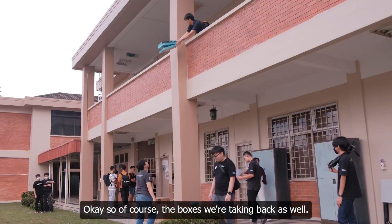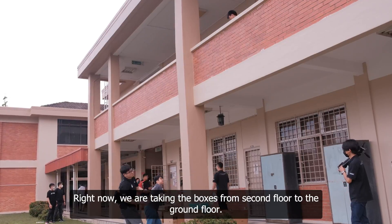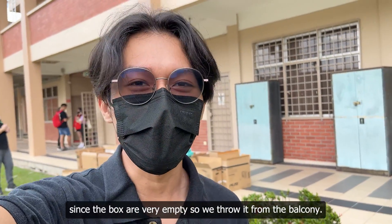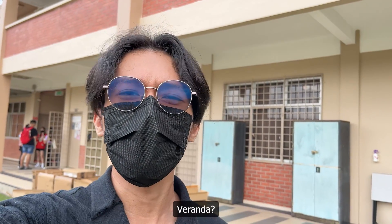We are taking the boxes from the second floor to the ground floor. We're not going to use the stairs since the boxes are very empty, so we just throw them from the balcony, veranda.